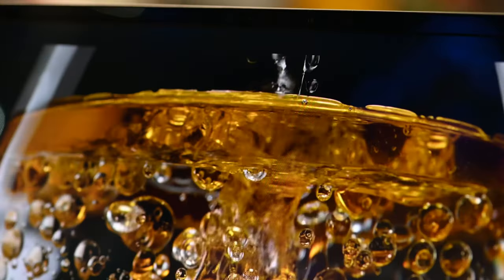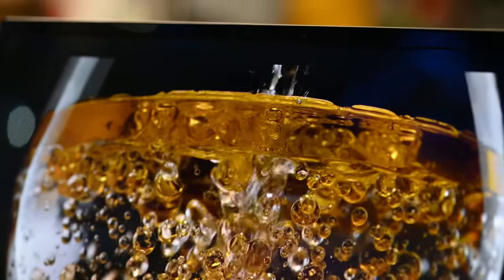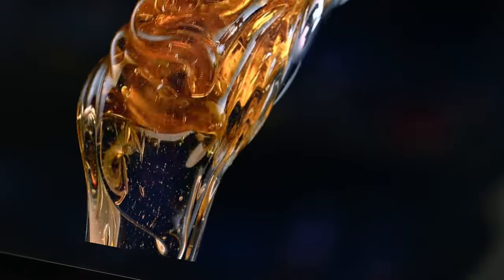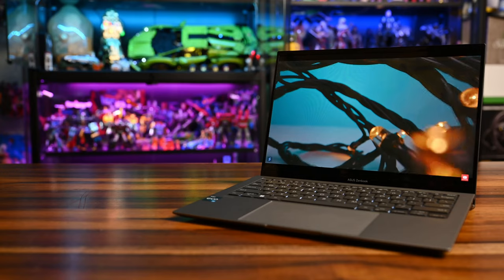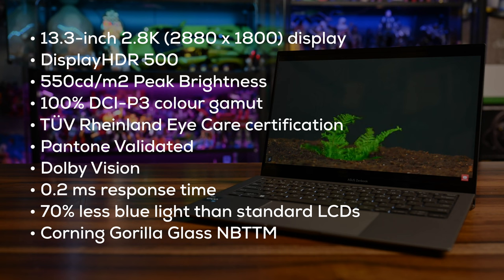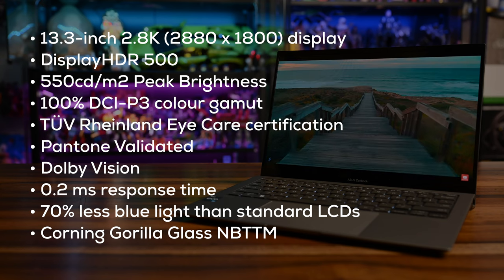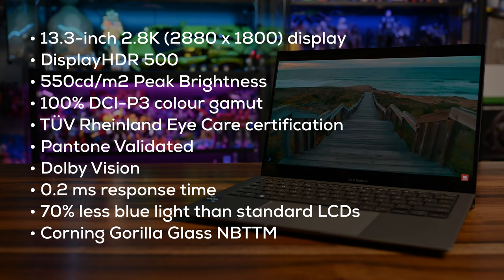Going over to the display, Asus is going all out with OLED displays across their entire range and lineup, like the Zenbook 14x OLED, VivoBook OLED, and Zenbook 14 Flip OLED. OLED panels are much sharper, the colour accuracy is there, it's more vibrant, and it's simply gorgeous. The Zenbook S13 features a 13.3-inch 2.8K display with DisplayHDR 500 support, going up to 550 nits peak brightness, providing an immersive viewing experience.